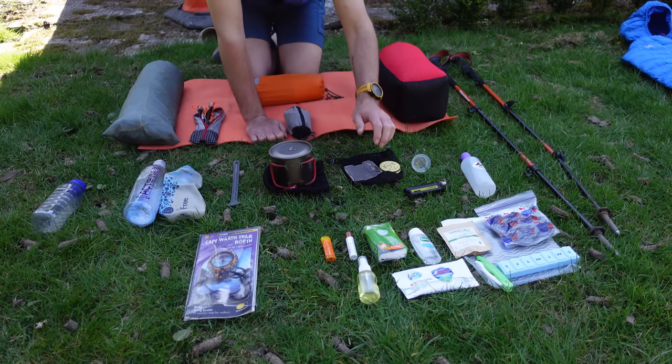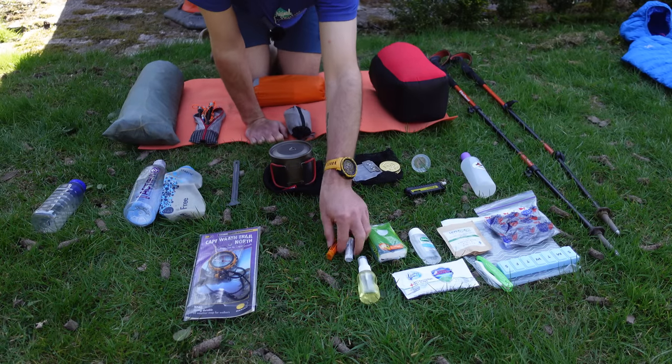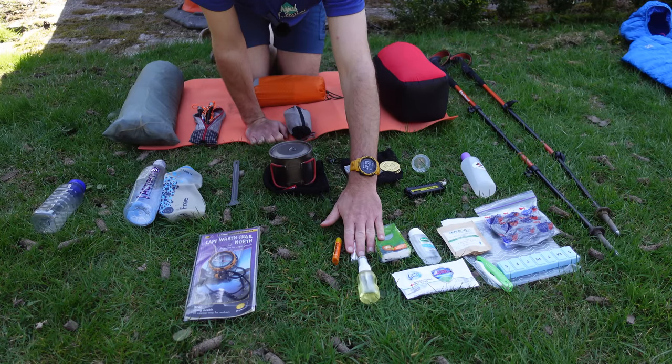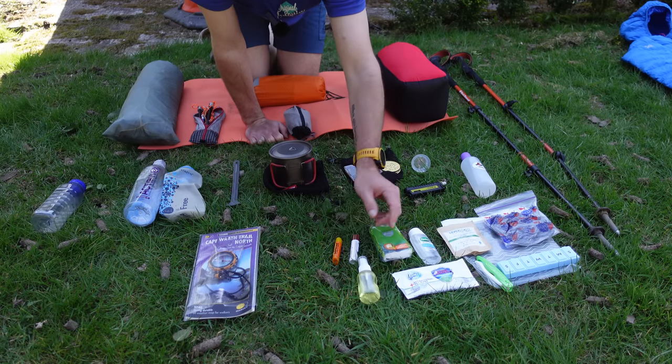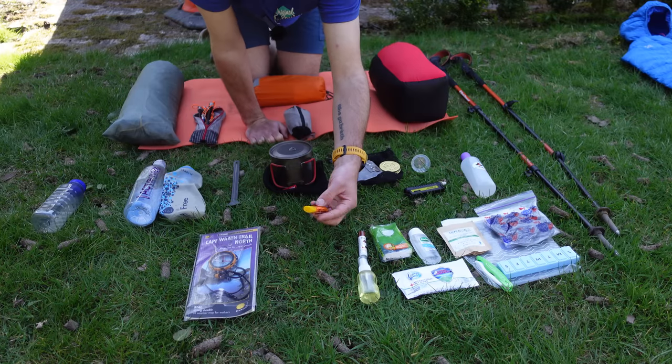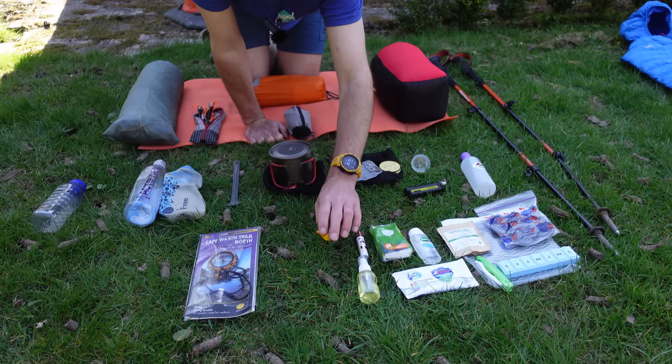Moving on to hygiene. I've got two lip balms. If I don't protect my lips from the sun they'll burn, go scabby and I'll end up getting horrible cold sores. One was an extra one which actually saved my bacon because it helped my heat rash on my feet, and I also had a bit of a stingy bum through the heat as well.